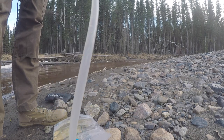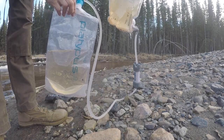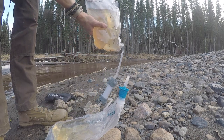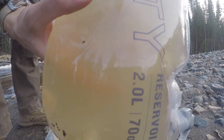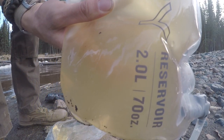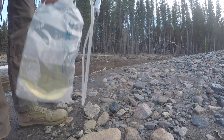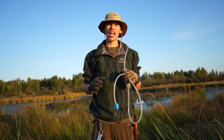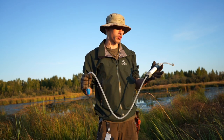With this system, you have a designated dirty bag that can get dirty, gross, and nasty. You can clean it every once in a while, but if there are bad things growing in it and you put more water in it, it's not going to kill you. Because of that, I really like how this system is set up. The primary reason I like the GravityWorks, aside from its price point, is how much water this thing filters.